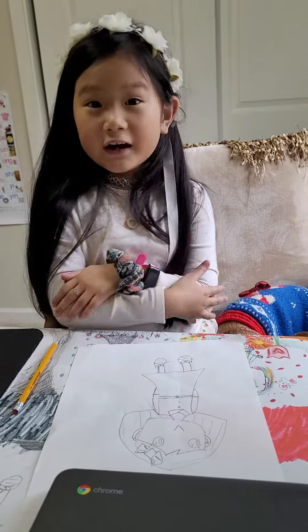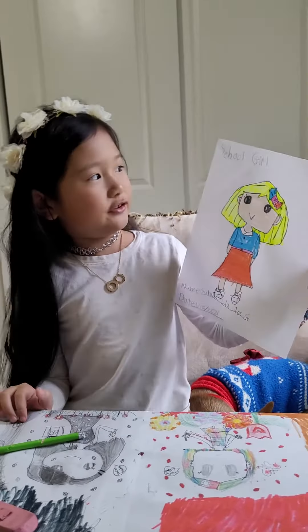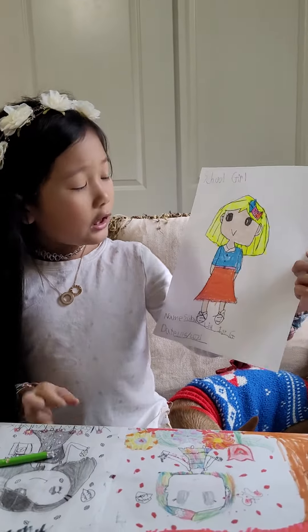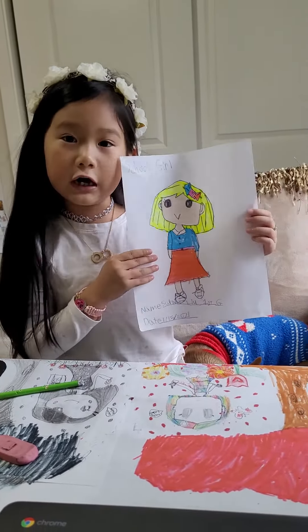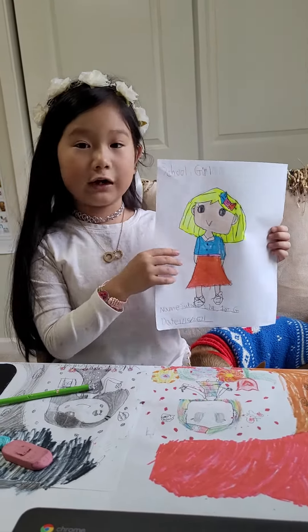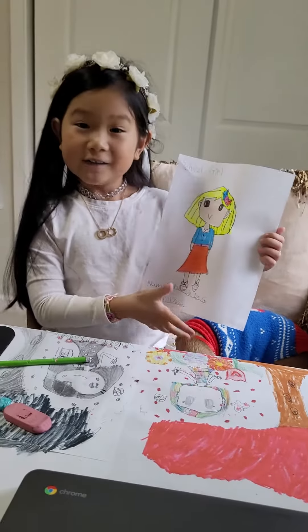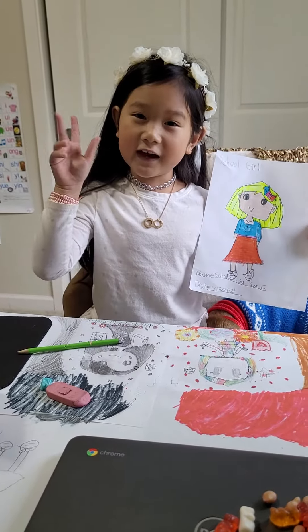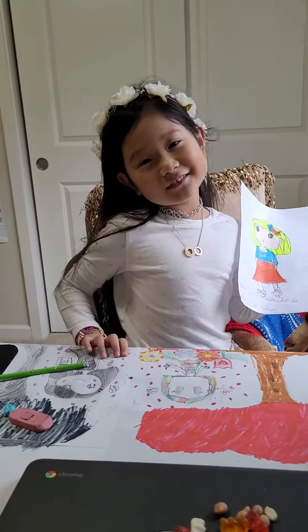Now I'm going to color it and show you how it looks when I'm done. And this is how it looks when I'm done — the school girl! If you want, you can add your name and the date, and you can also add details or accessories like the bow you can see. That's it for today's video — see you next time on Cutie Funny Sarah channel!